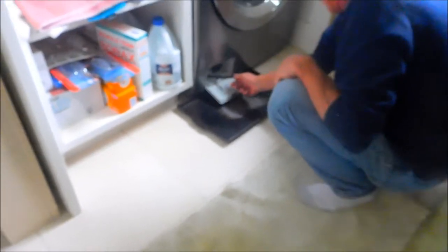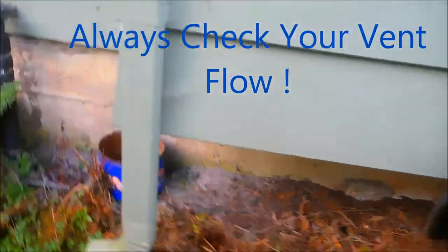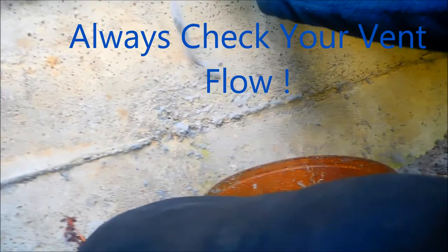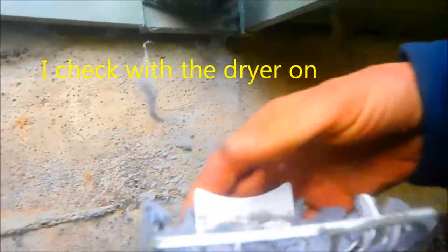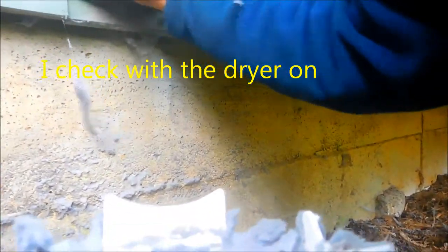You've got plenty of water coming out when you unscrew it, so that tube is basically plugged. Have you ever done this? You just got to make sure that it's all clean and has good flow.